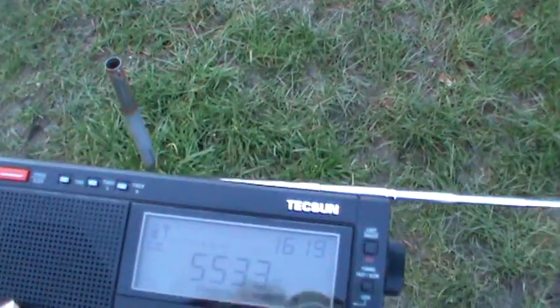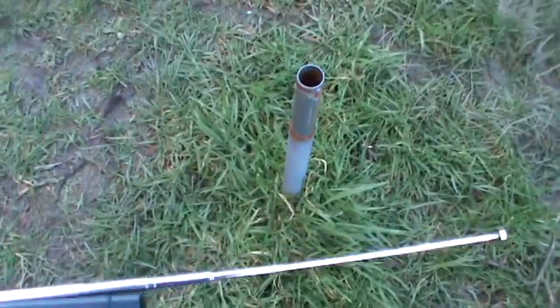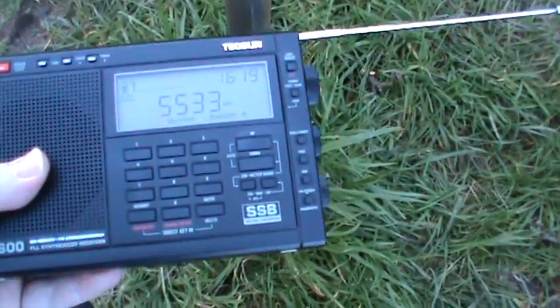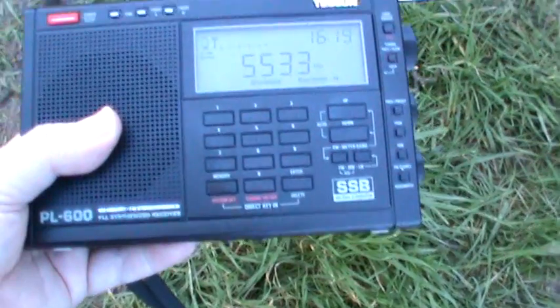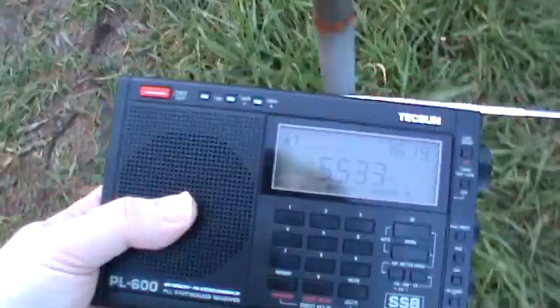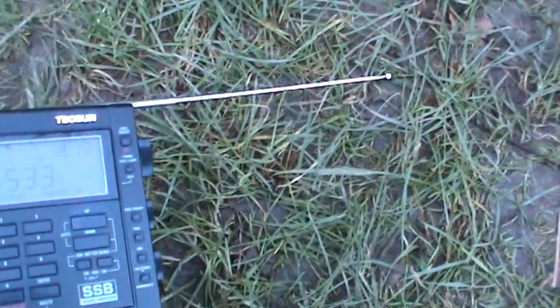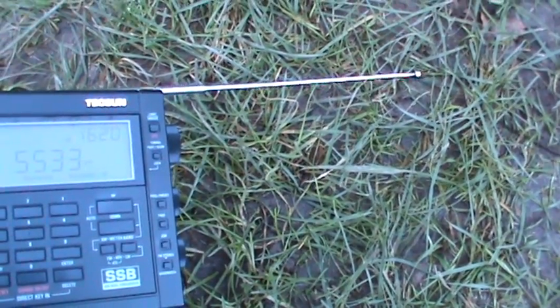We're in the back garden, and there's the washing line pole. I'll hold the aerial near it — there we go — and then just hold the aerial near the ground. There it is again.